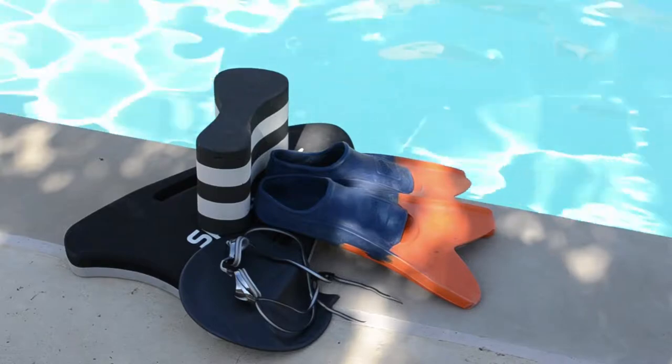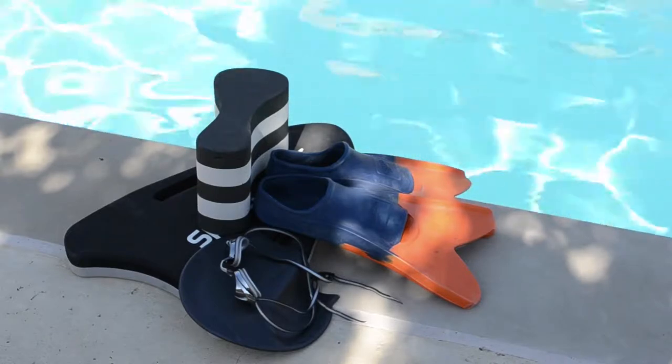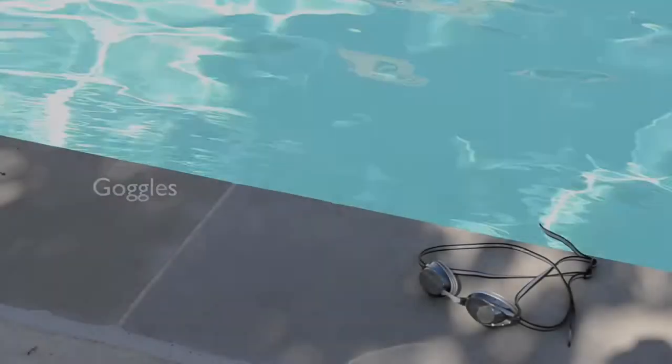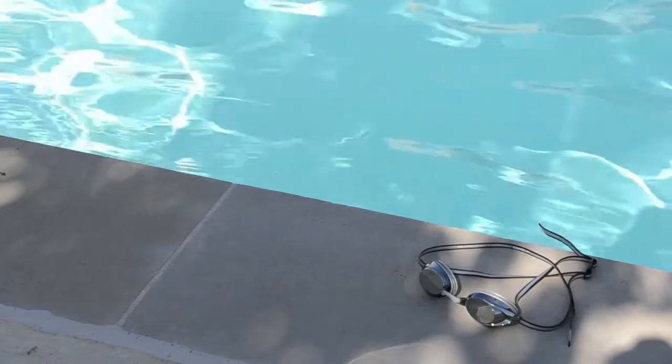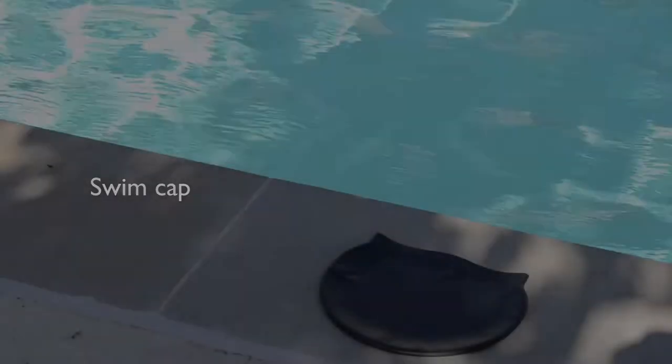Swimming equipment is used to execute certain drills and practice certain exercises and swimming techniques. Goggles are underwater glasses used to protect the eyes so the swimmer can properly see when submerging the eyes underwater.